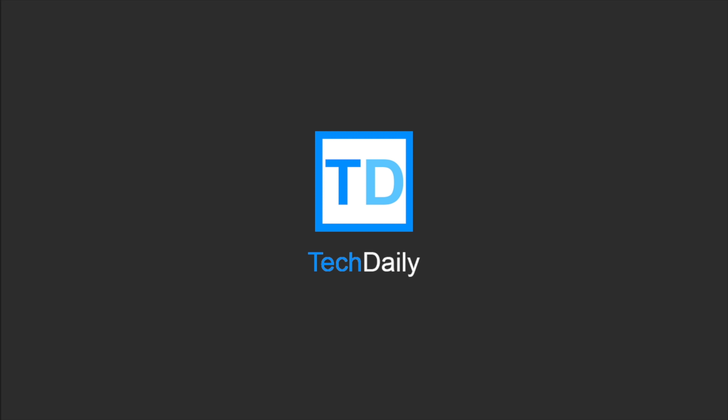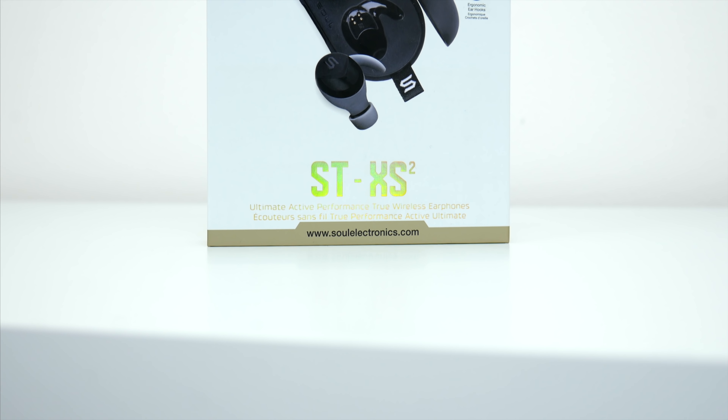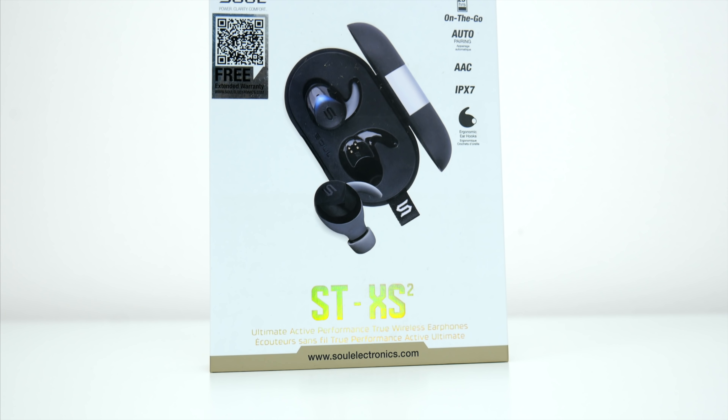What's going on guys, my name is Wade with TechDaily, and in this video we are checking out Sol's new STXS version 2s. Long, awkward name aside, these are another really solid pair of truly wireless earbuds from Sol.